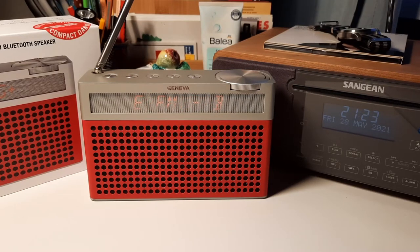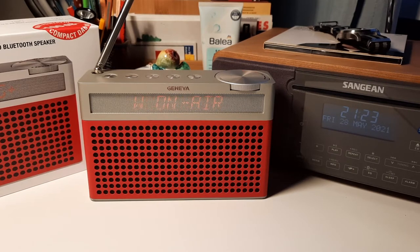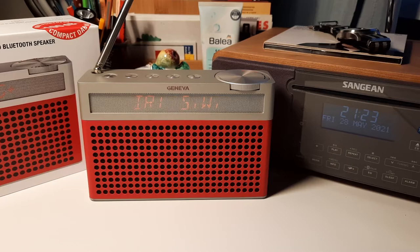Good evening, radio enthusiasts. This is a short review of the portable radio Geneva Touring S Plus — FM, DAB+, Bluetooth speaker — in red.